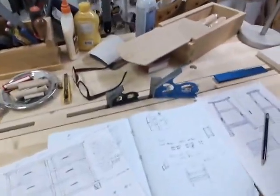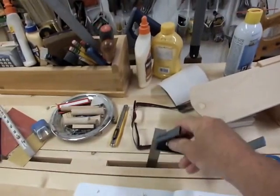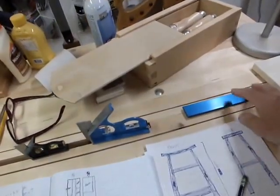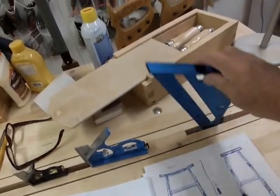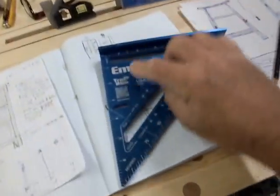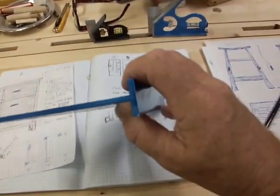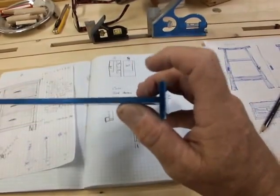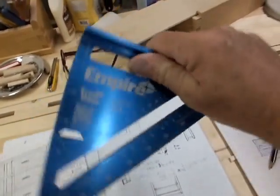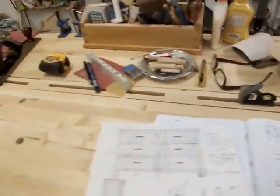My go-to squares are combination squares. I have a big one and a small one I use a lot. In keeping with the carpenter's stubborn mentality, I have a speed square out all the time. I like the Empire — it's laser etched and you can read it really well. It has the largest saddle of any I've ever used. It's a really nicely made tool and I like the Empire brand of hand tools for the money.